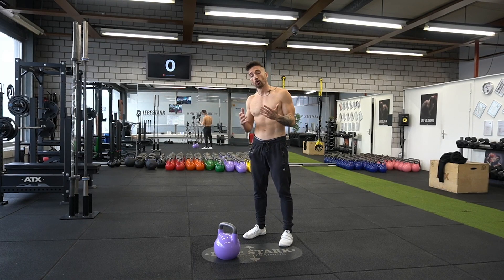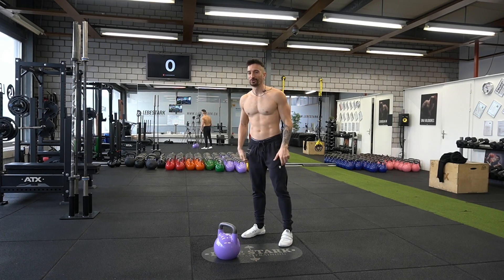While Pavel Tsatsouline was very instrumental in pivoting and popularizing the kettlebell in the Western Hemisphere, we can also say that CrossFit has done their part as well. So let's check out what a normal or regular swing is supposed to look like — watch.